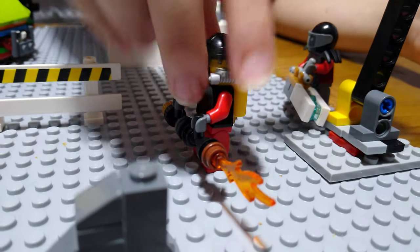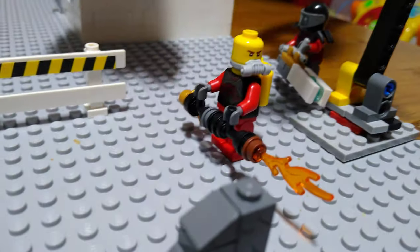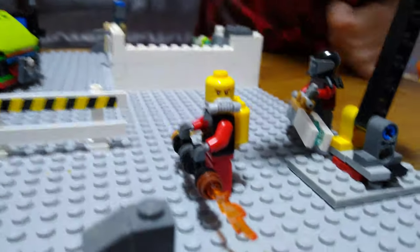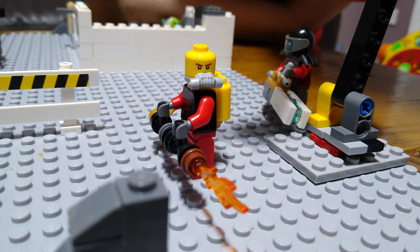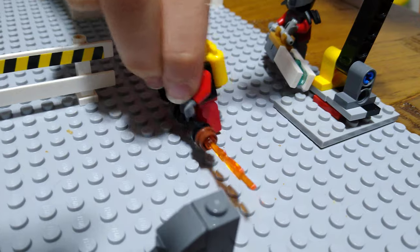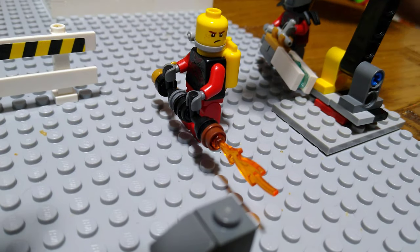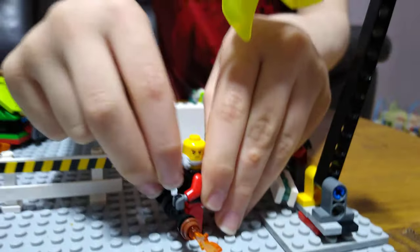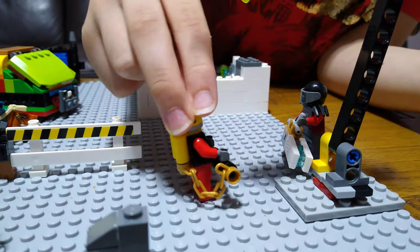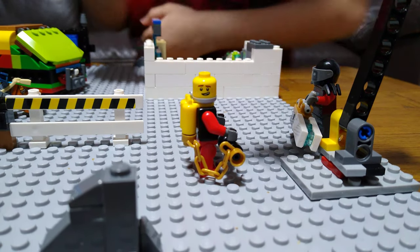He also has two faces. He has an angry face — you need to take the mask off to see it — and then if we turn it to the other side, he's got a quite weird face. I just don't know how to explain it, but it's still super weird.